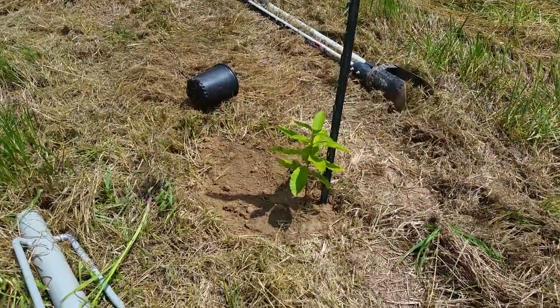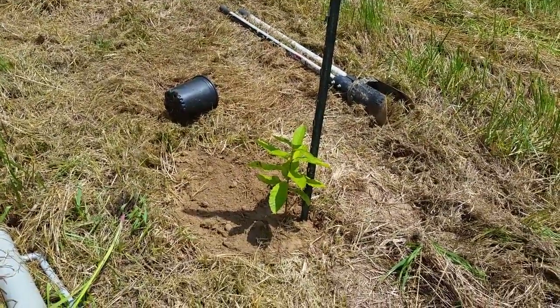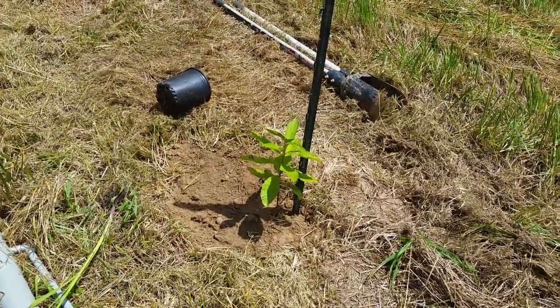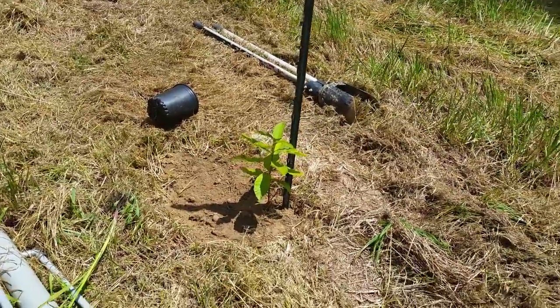Alright, there is our first chestnut tree. We're going to get some water and get that watered in, and then we're going to go ahead and slip the tube over it and zip tie it to the post.